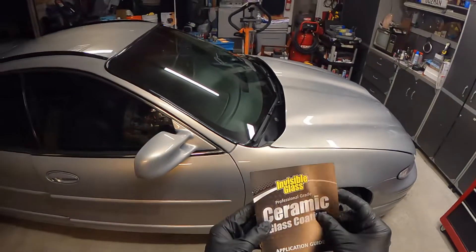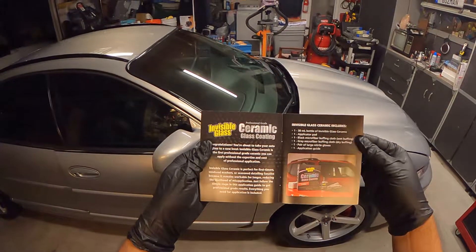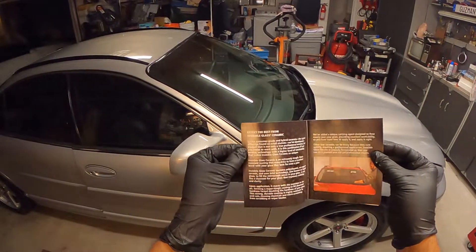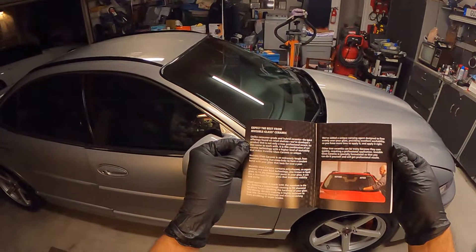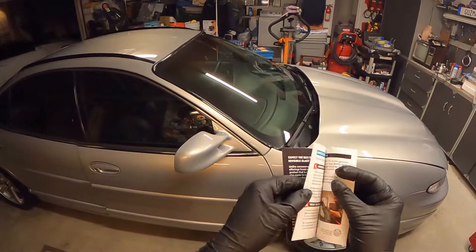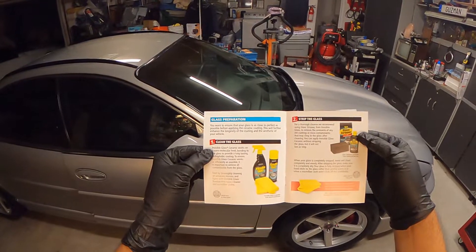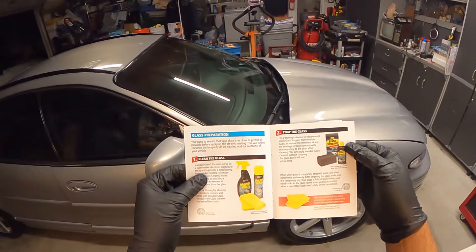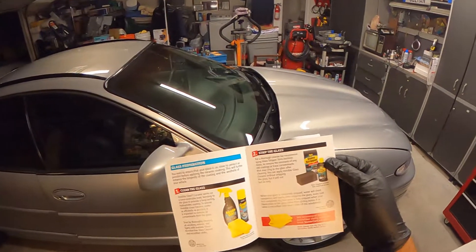The application guide is pretty straightforward — it gives you the basics. They say anyone can install this, whether you're a DIYer or a professional. The first step is to clean the glass. They recommend their Invisible Glass cleaner and glass stripper to remove anything from the surface. I tried it but ended up going with the McKee's one because it's just better overall.